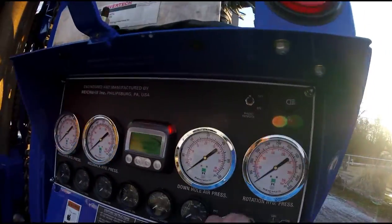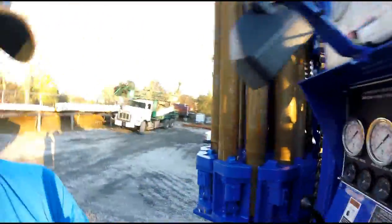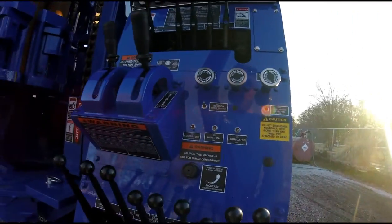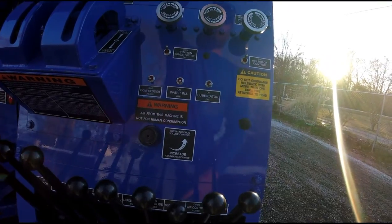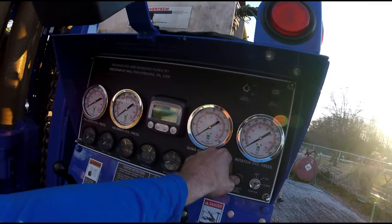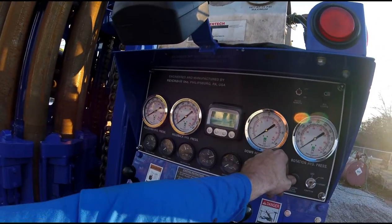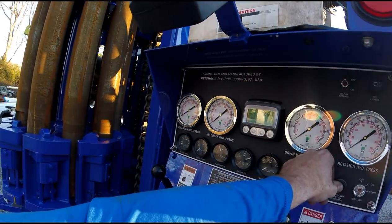Hold on a second, let me get this thing fired up here. Got to hold this safety system shut down to about 30 pounds. Turn the compressor on — pressure's about 110 pounds. That's nice. Don't have to sit here and hold a button as long.